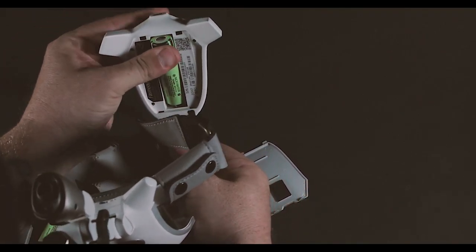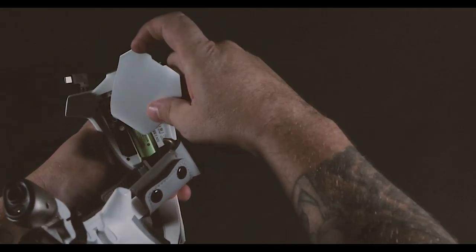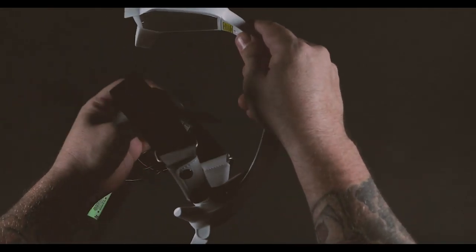So you put this in here like this, pop in, put the plate back on, and you're good to go.